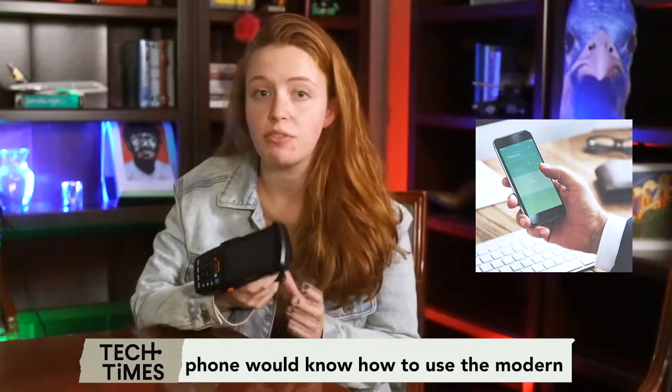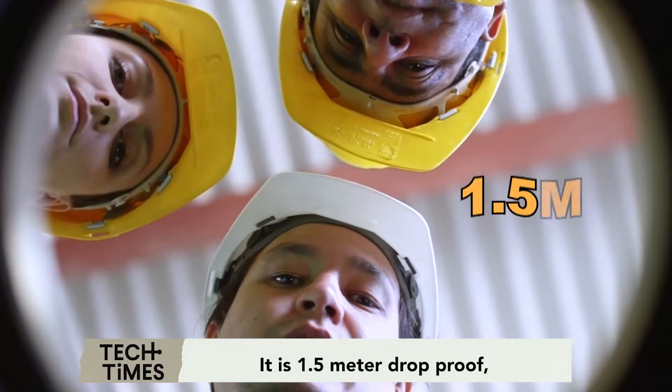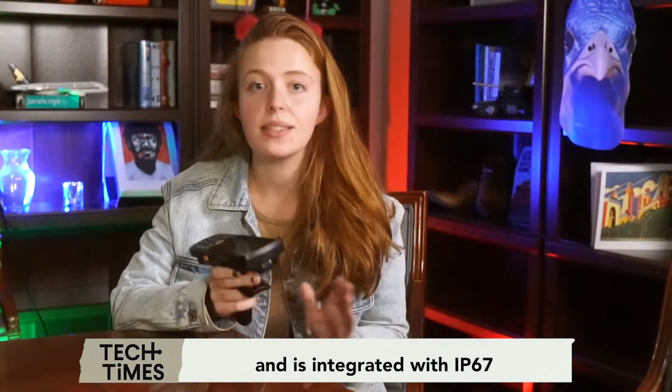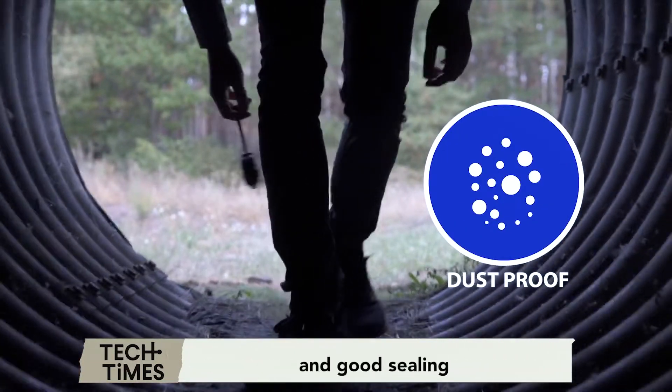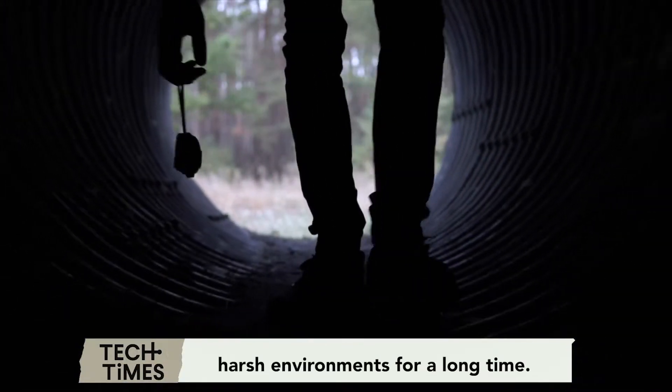Anyone who knows how to use an Android phone would know how to use the Munbin Android Barcode Scanner. It is 1.5 meter drop-proof, which makes it sturdy, and is integrated with IP67 waterproof and dustproof grade features and good sealing, good enough to survive harsh environments for a long time.